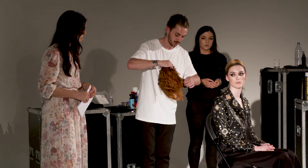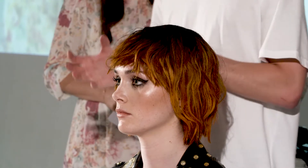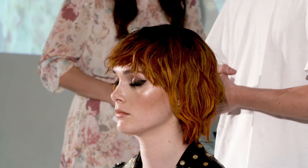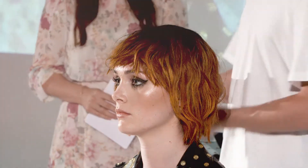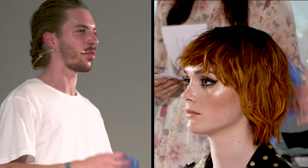I darkened the roots to give you that natural effect through there, and then worked with two different coppers just to try and make it look as natural as possible. I've put so much salt spray in here that it's just gone really matted. I dry shampooed it to take the sheen off — I wanted it to look like she'd been raving all night and she looks kind of beaten up and grungy.